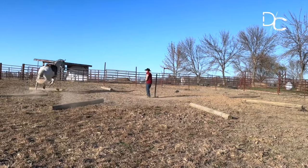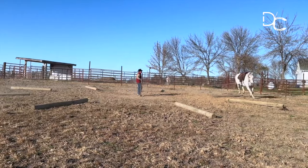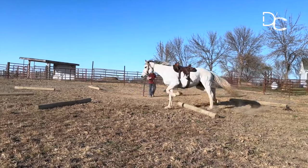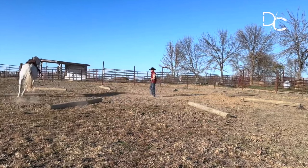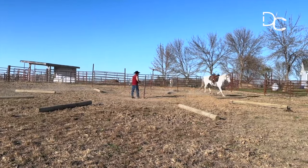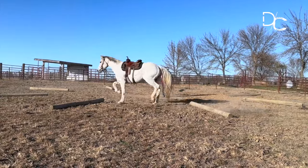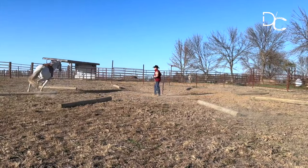He can do it. He's got to use himself. He's got to get on his hind end. He's got to put himself in an athletic position to be able to do it. He needs to watch where he's at, think where he's at, and stop overreacting.